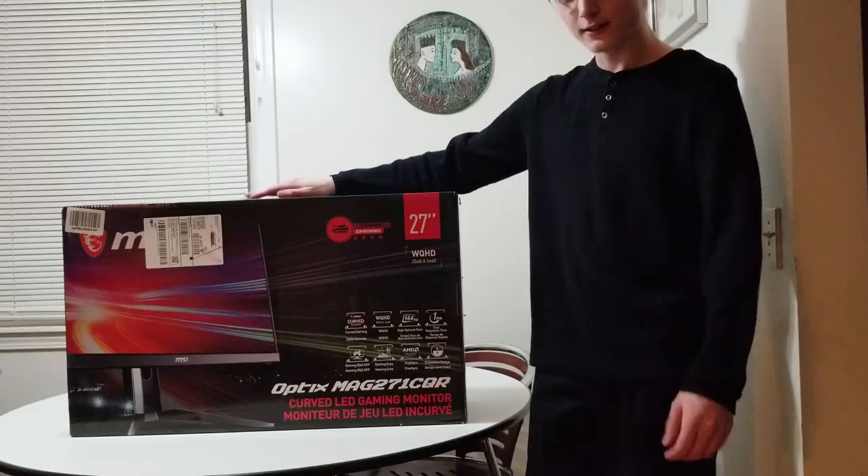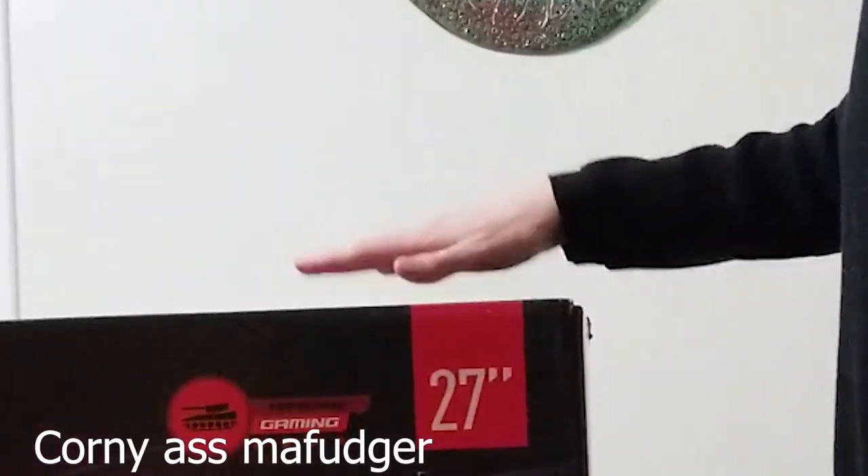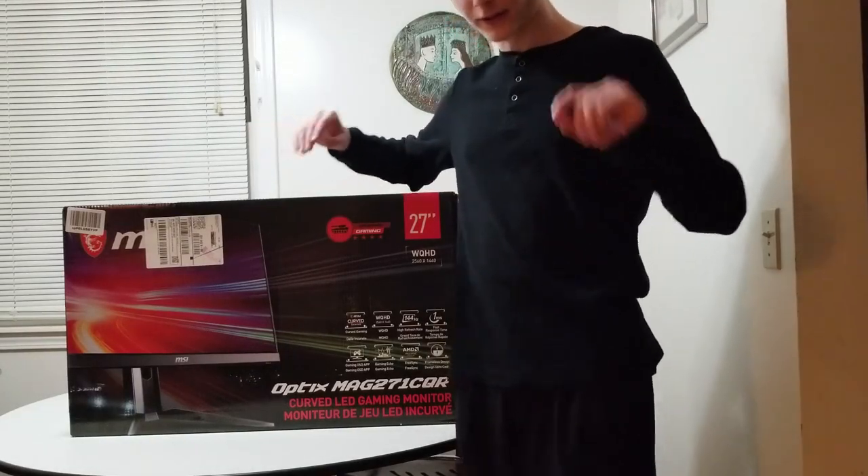It's December 24th as of today, so it's that time of year again, and I'm going to be doing an unboxing video.